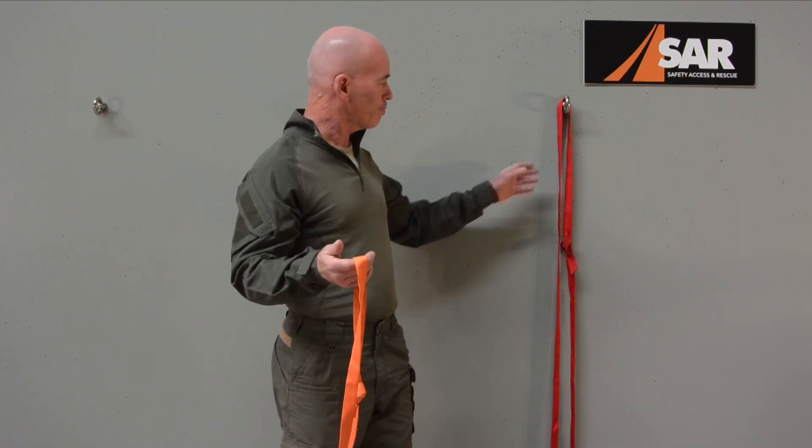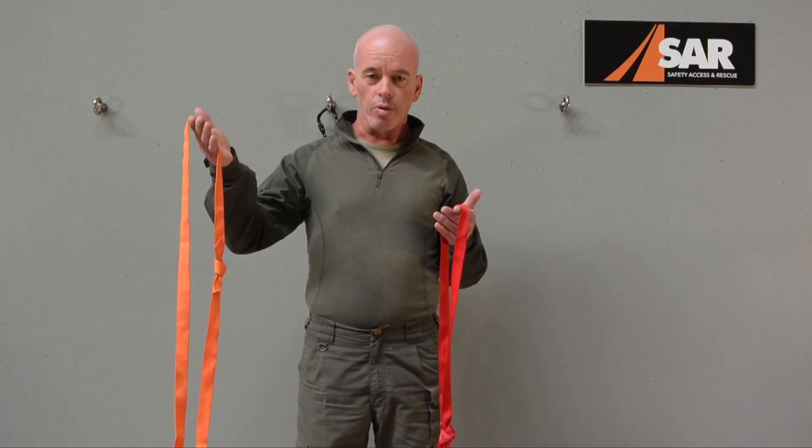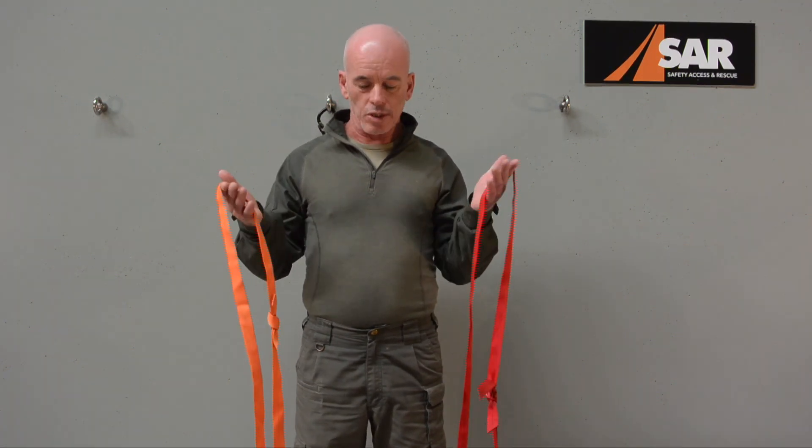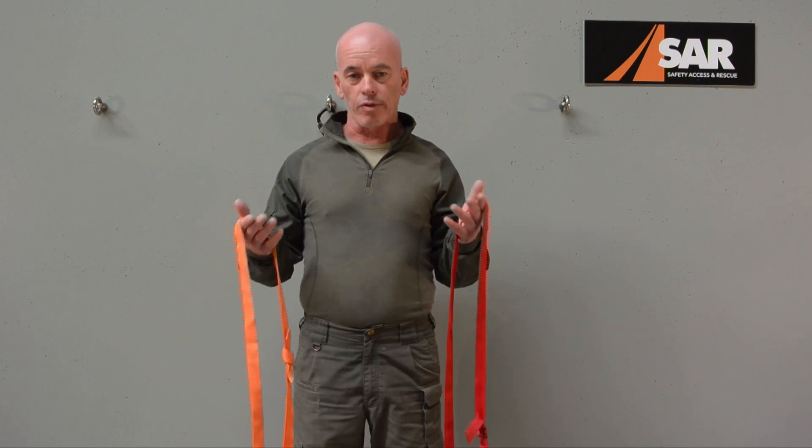We're going to build a full body harness out of two segments of webbing. Over the years when I've shown people this — and I've shown many people all around the world — consistently the response is that it's the most user-friendly and certainly the most expedient, probably simplest to apply, but useful full body harness they've ever seen. We need two sections of webbing: a shorter one for the upper half and a longer section for the lower half. Sizing will be different for everybody depending on height, build, and whether you want to wear this over other equipment.